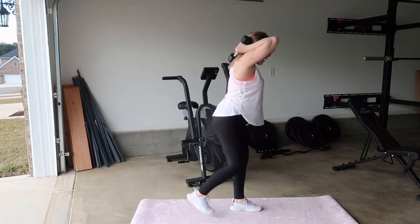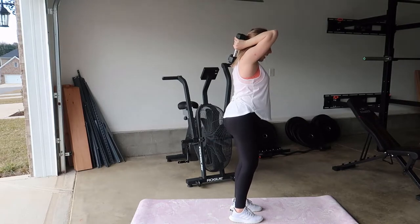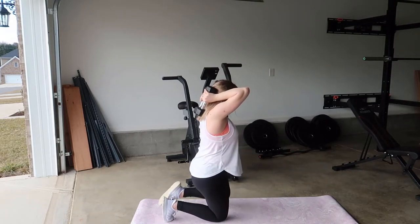I'm going to start with my left — come up, tricep extension, slowly come back down. Left leg is still forward, lower back down.